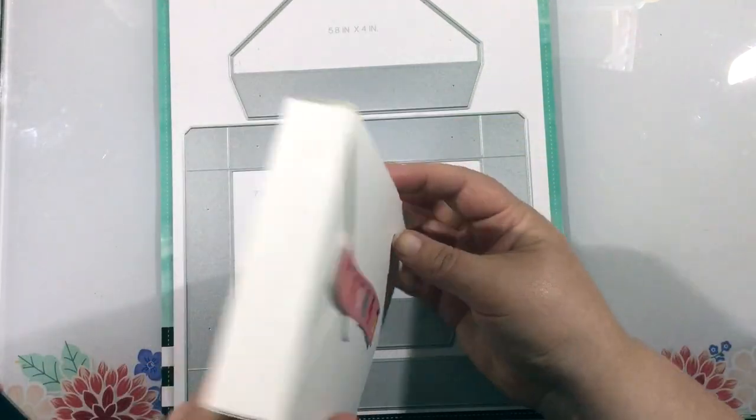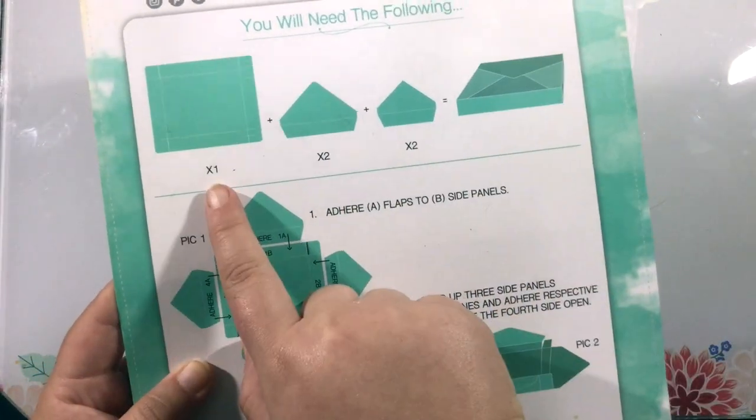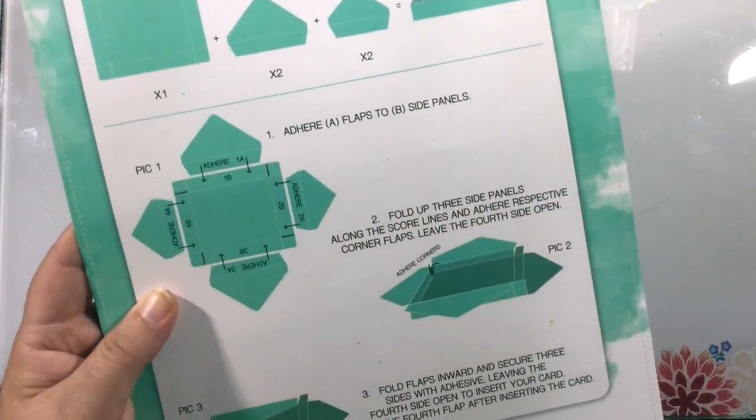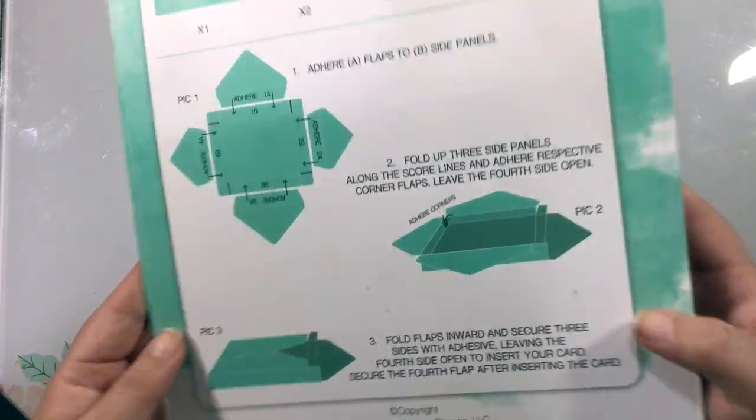I should note as well that the largest die in this set measures approximately 7.8 inches by 6.5 inches, so you will need an extra large die cutting machine to use this die set.